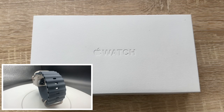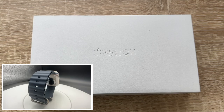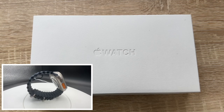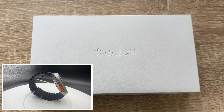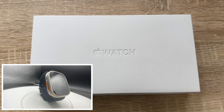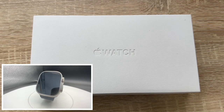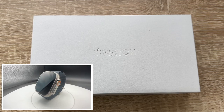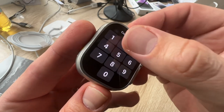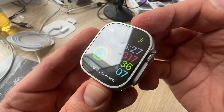Meet the most rugged and capable Apple Watch ever, with a robust titanium case, a precision dual-frequency GPS, and up to 36 hours of battery life. The freedom of cellular and three specialized bands made for athletes and adventurers of all kinds. In the box is only one band, not all three — you can choose. You can also use old bands from other Apple Watches on this device.